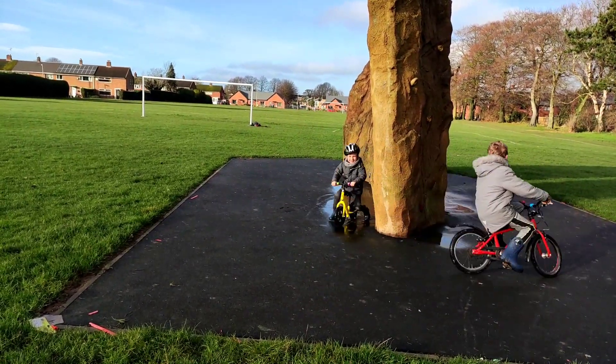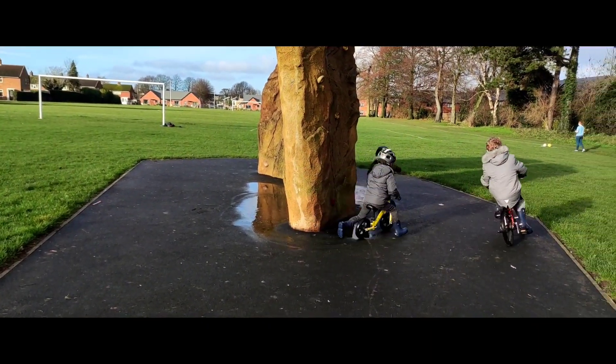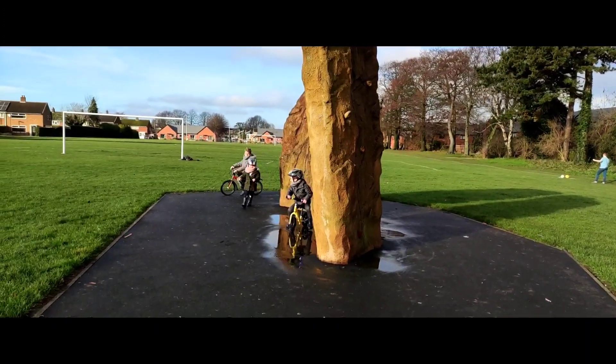Also, what I like about this — look at that movie frame. It makes it very cinematic. Brilliant, isn't it.